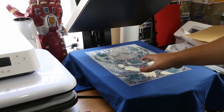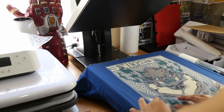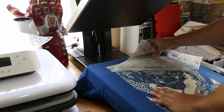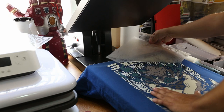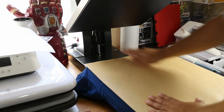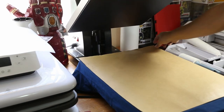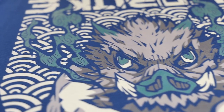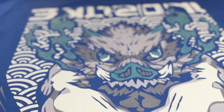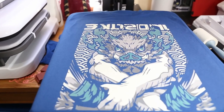Now let's let the DTF cool before we peel. The DTF print has had a little bit of time to cool, so let's peel it the same way. Let's go ahead and give our DTF a finishing press for about 10 seconds. And that's all there is to it — so let's compare.